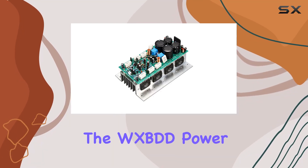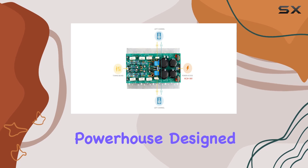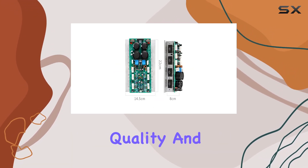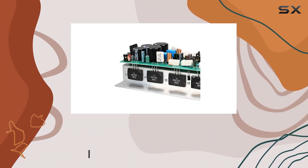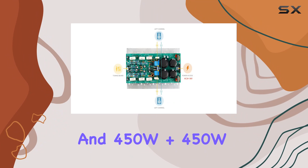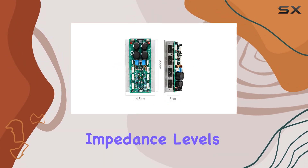Today, we're diving into the WXBDD Power Amplifier Board, a robust audio powerhouse designed for audiophiles seeking a combination of high power, excellent sound quality, and minimal distortion. The board features a Sanken 1494-3858 power amplifier chip and impressively delivers 800W in mono mode and 450W plus 450W in stereo, catering to various speaker impedance levels.